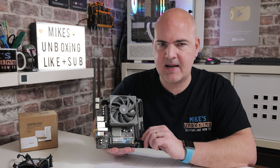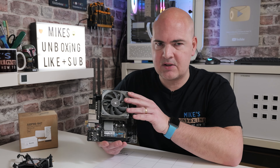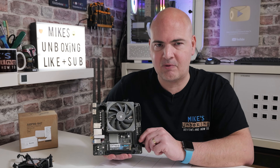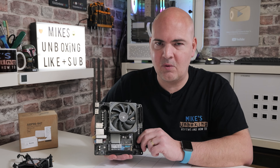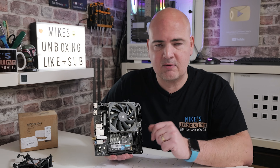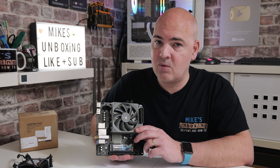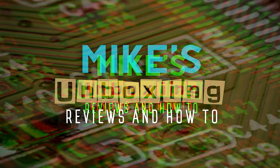If you're an ITX enthusiast building into a smaller form factor and want to know whether this cooler is worth the roughly £18 it costs and whether it's an improvement over the Intel stock cooler — I'm certainly hoping it will be. Subscribe to the channel to find out. If you've enjoyed this video, please click the like button — it always helps the channel. Any comments or questions, feel free to reach out in the comments section below or on our Discord; links are in the video description. I've been Mike from Mike's Unboxing Reviews and How To — hopefully we'll catch you in the very next video. Thanks for watching.